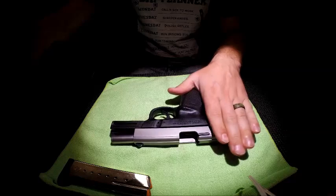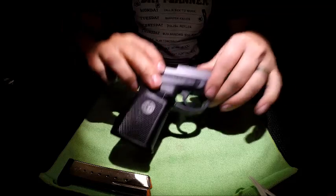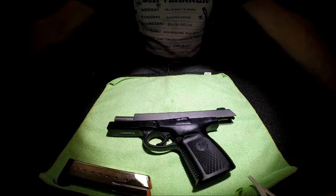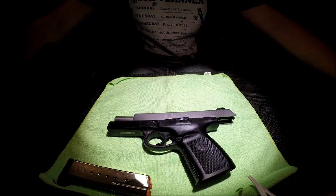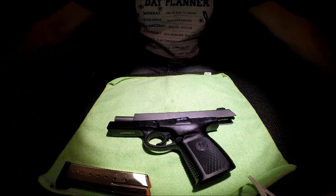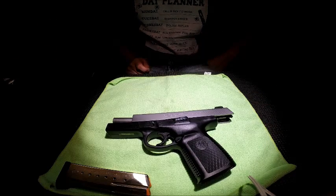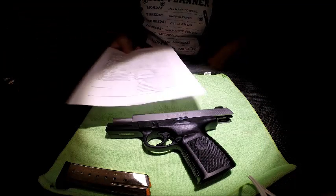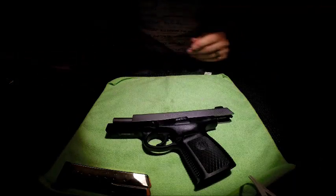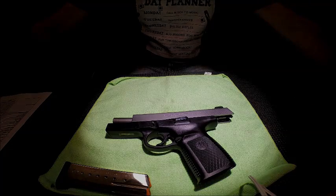The firearm is incredibly well made for a budget-friendly gun. This is the SW series — the newer version is the SD series — and you can find one of these relatively inexpensive. It's a very good pistol for the money. The first thing I would do is change out that trigger, but it's a great gun from a very reputable company. If you're on a budget but still want the power of a .40 caliber pistol, this is a great choice. I'll include a PDF document with the full specs in the description below. Thank you for watching.